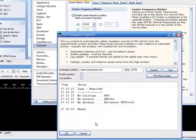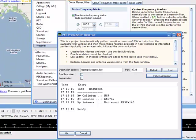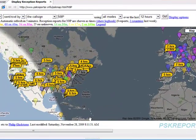Click on PSK Reporter and a different screen comes up, then click on PSK Map Display. Assuming you have a fairly quick internet connection, you will see something pop up — these two little pop-up screens — go ahead and close them out.